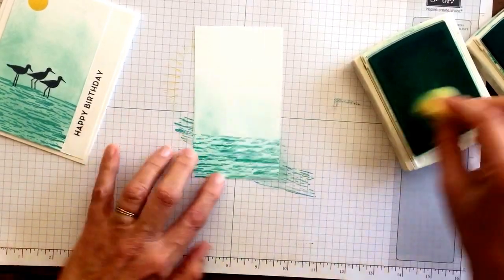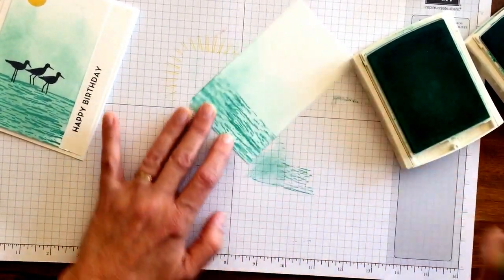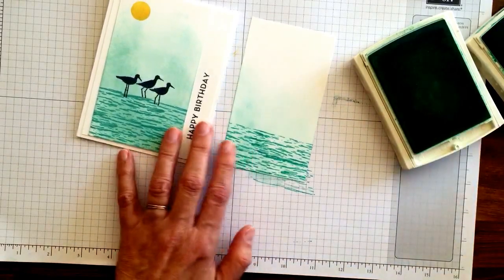So this time I have it very little on here — whoa, got a little bit much there! But how fun is that? And here you can see I've added all of that. So just add as much as you like.